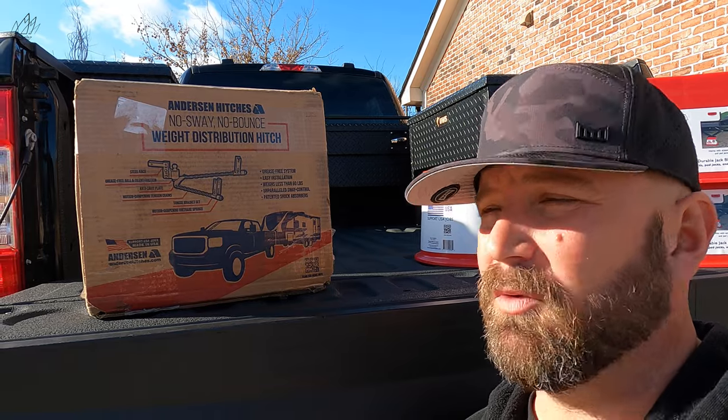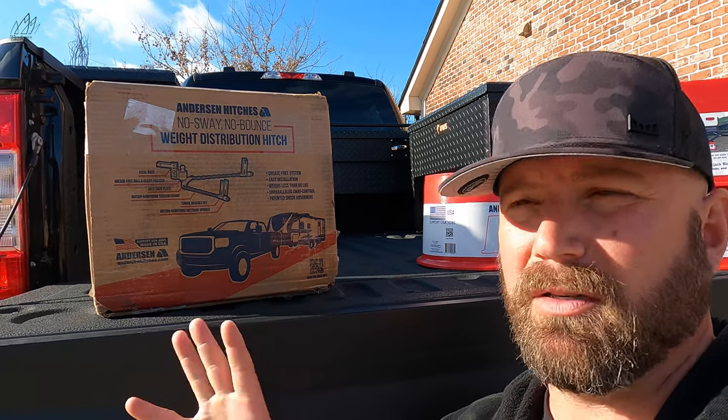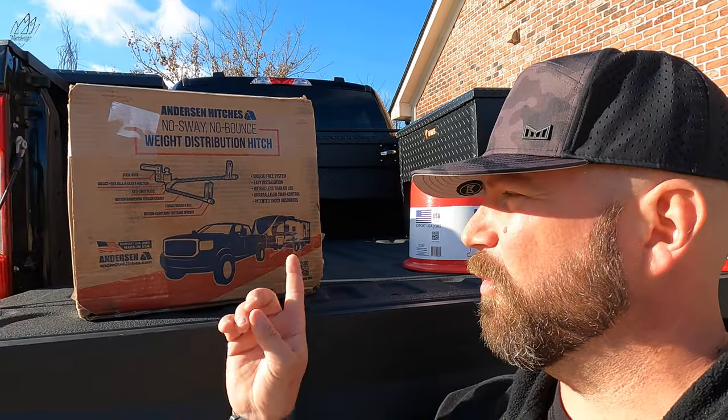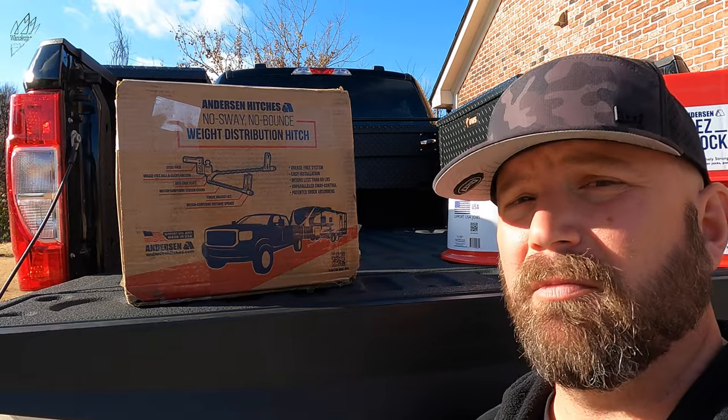So that's what we're doing today. We're going to unbox the hitch. We won't be testing it until the spring — that's when we start our camping again, about February. So today we're going to unbox it, and they sent some other goodies too. We'll talk about that. Kind of a short video today, just an unboxing, to show you what you get when you order an Anderson hitch. Certainly a unique product.